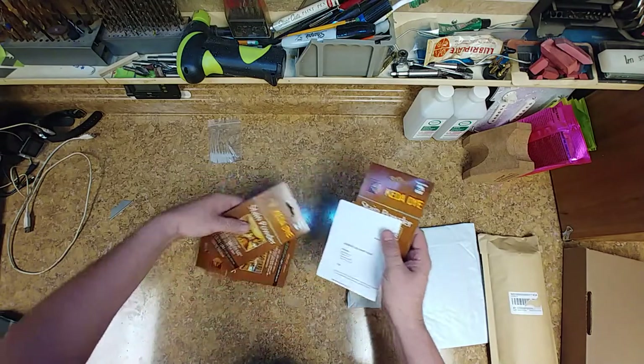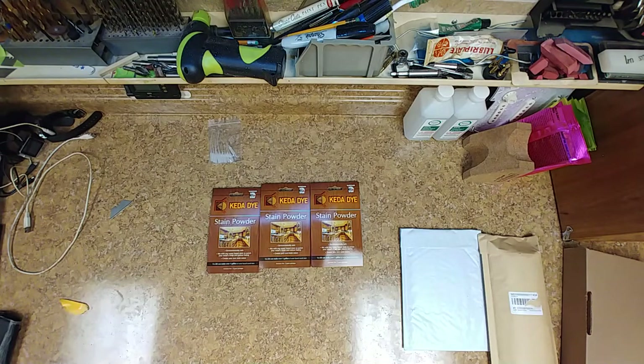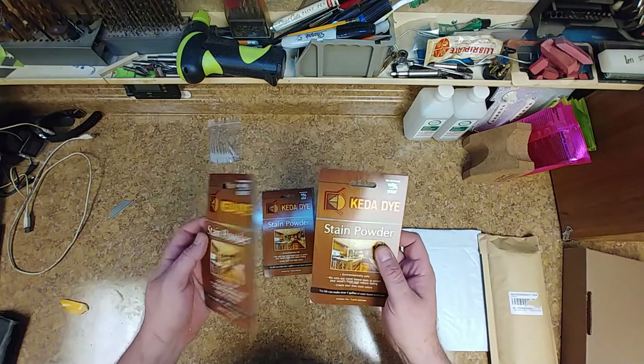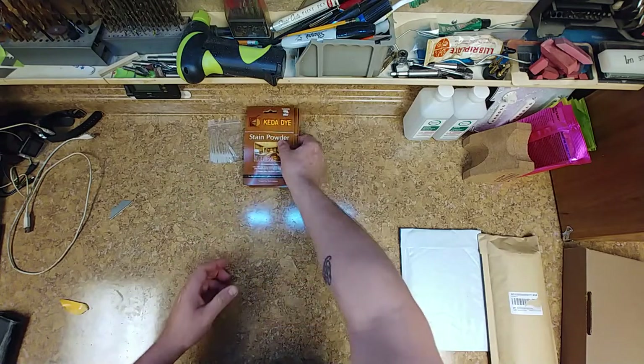I picked up some dyes here — three packs to be exact. This stuff works really, really well. Never had a problem with it. There are different colors inside, and it's enough to get quite a bit done.